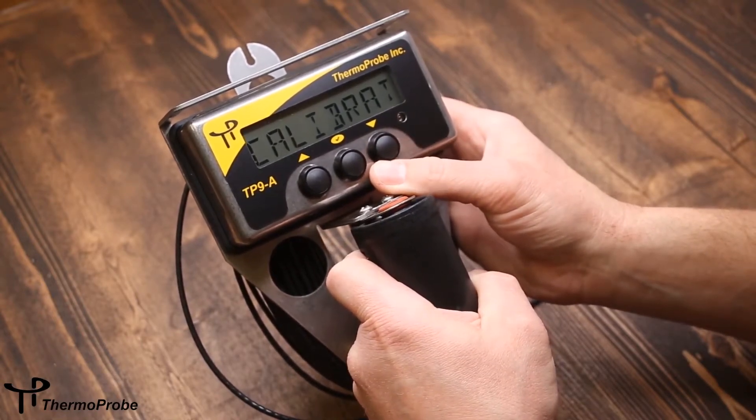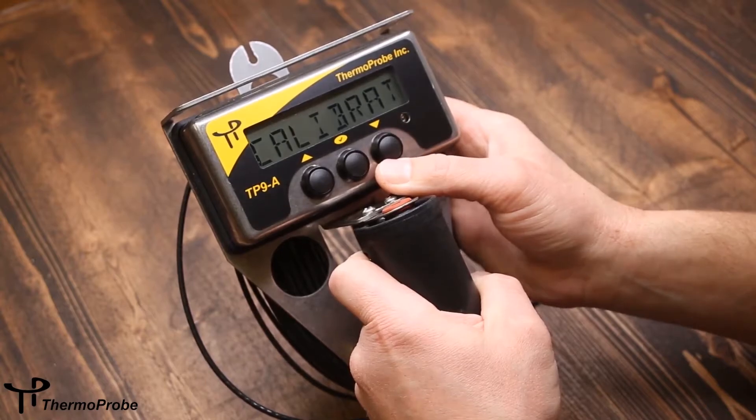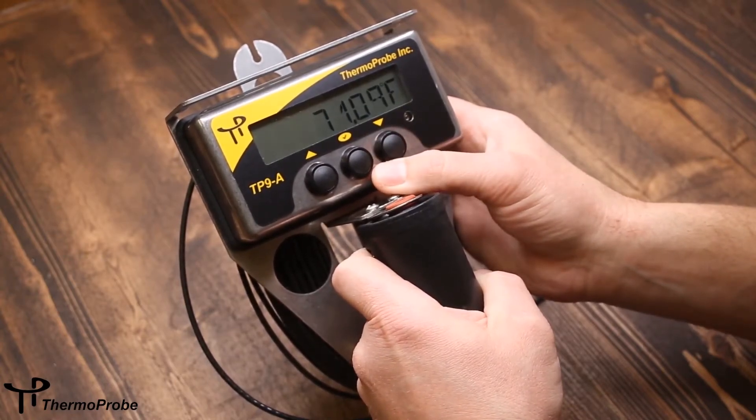The last selection is calibrate. This allows us to enter calibration mode, and then we return to temperature.